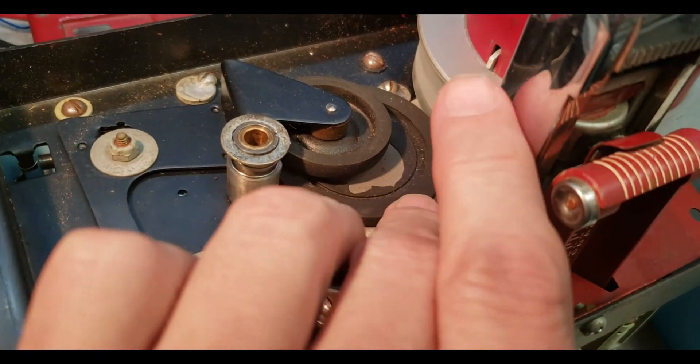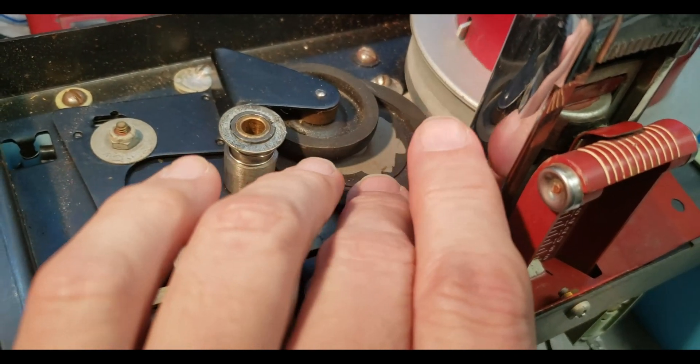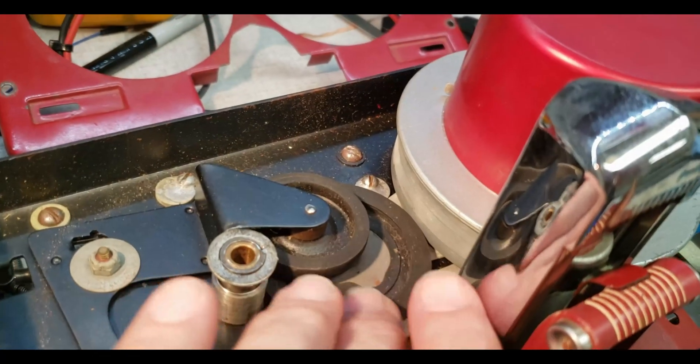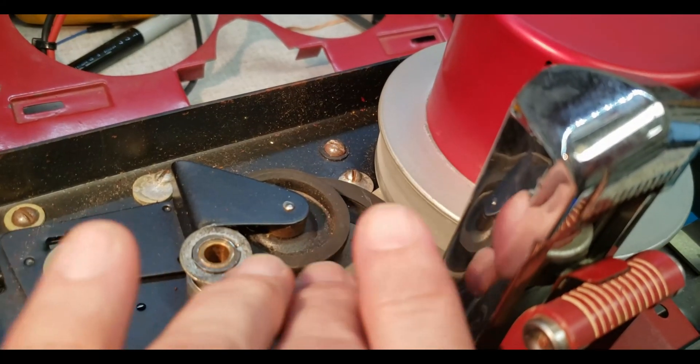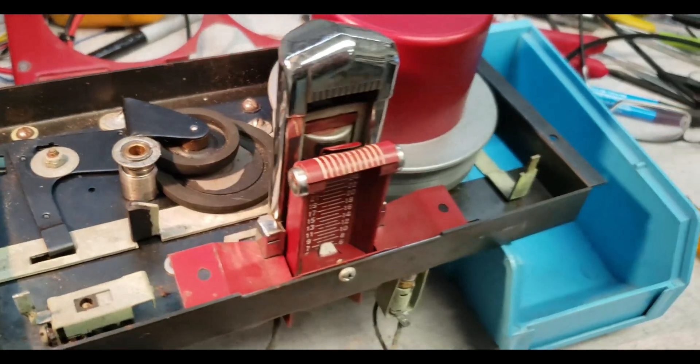Good luck ever finding replacement rollers, but they feel like they're okay — they still grab. I think we can just clean this up, oil it up a little bit, and I think it's going to be fine.